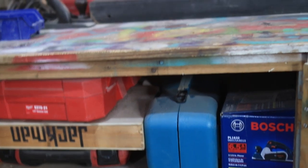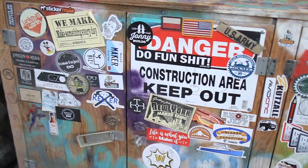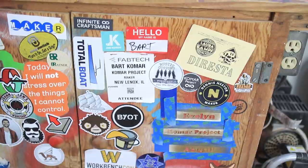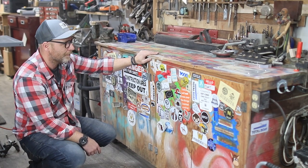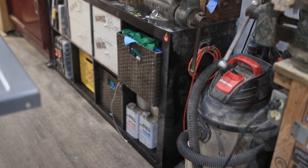I keep my track saw in here, but more importantly this is where I put all of my stickers from other makers in the community. If you have a sticker, reach out to me — I would love to put it on my little old cheap free workbench. Next to the sticker cabinet is an old IKEA cabinet.